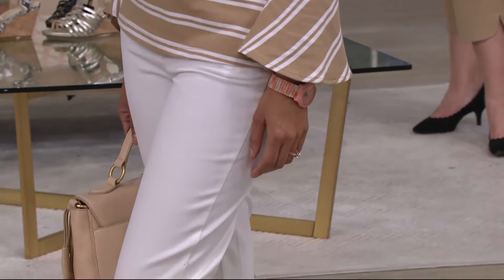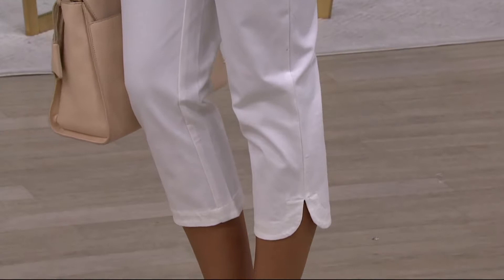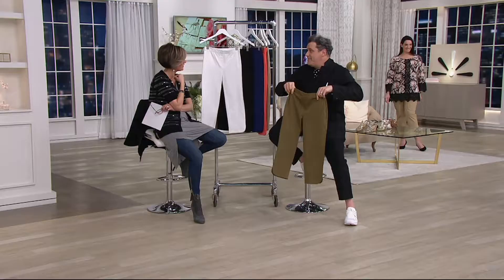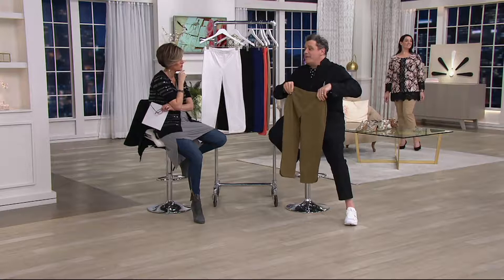The short shorts are very good on me. Are you going to post a picture this summer? Well, if you look hard enough on my Instagram — my personal Instagram, I am Isaac Mizrahi — you probably will find a leg shot. We're going to treasure hunt that one.